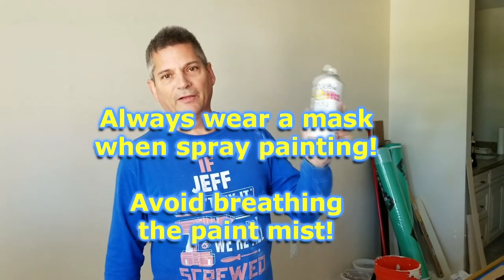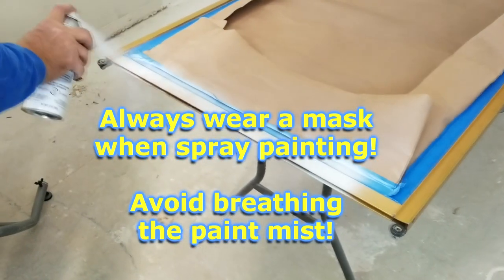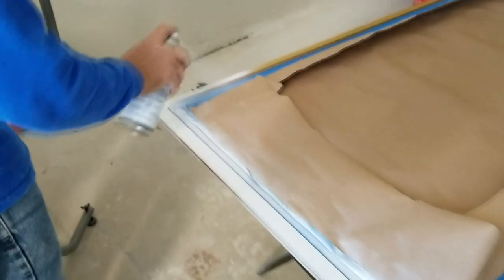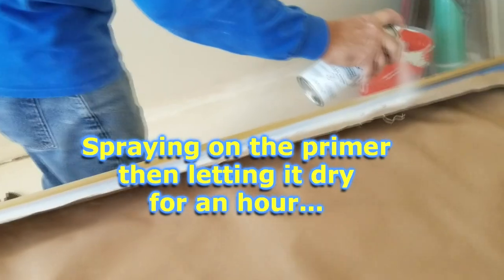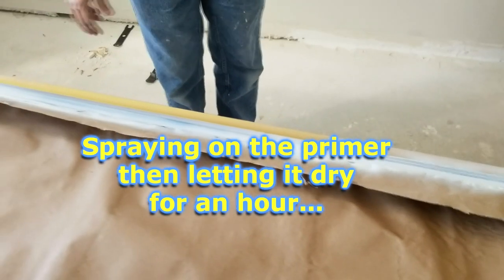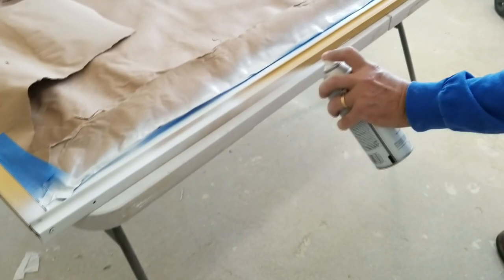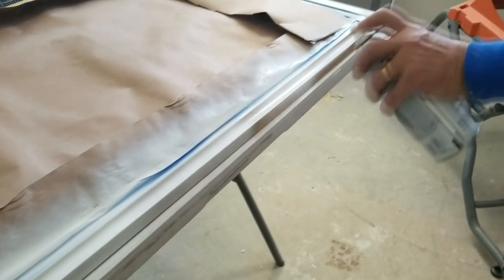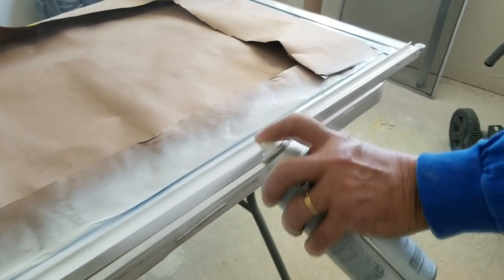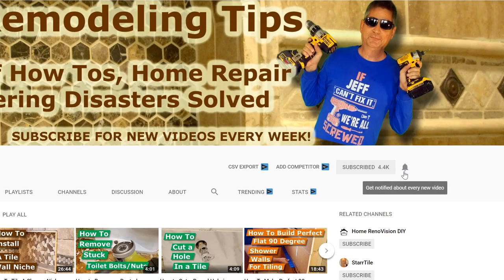Just wanted to remind you to make sure you wear a mask when you spray this because it's pretty gnarly to breathe in — any of those spray paints are pretty bad to breathe in. Hey everybody, Jeff here, welcome back to the channel. If this is your first time joining us, be sure to hit that subscribe button down below, and hit the bell icon so it will alert you every time we upload a new video, because every week we upload all sorts of videos.